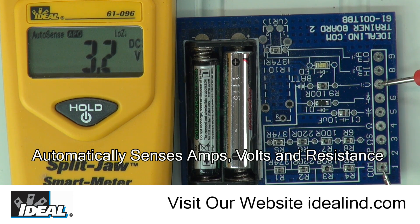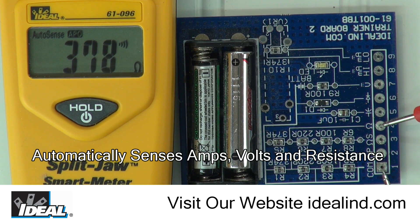The meter automatically senses when measuring amperage, voltage, or resistance, and switches accordingly. It provides dial-free testing, keeping you safe and focused on the job and not messing with the dial.